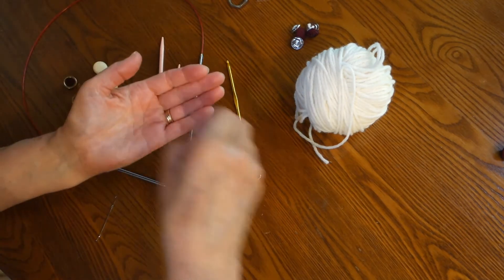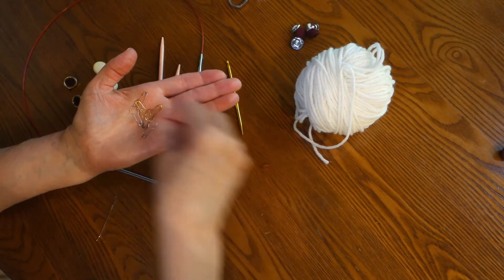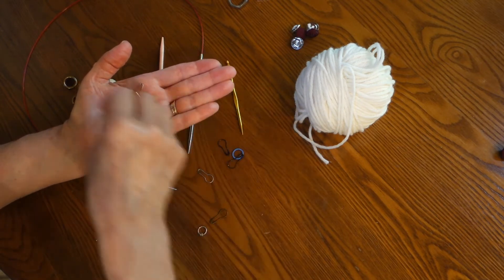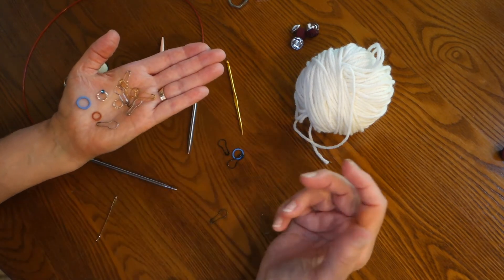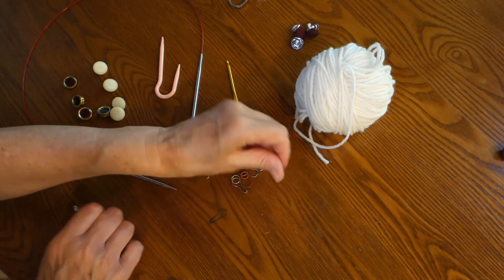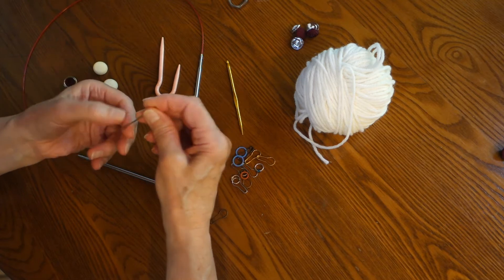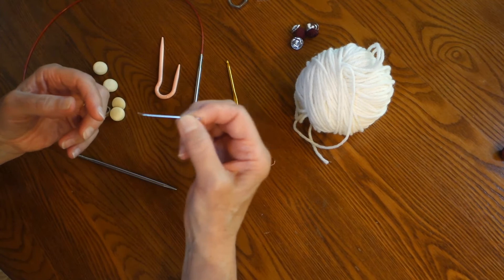You will also need stitch markers — any kind will do. You've got the circular kind, you've got those that are hanging. Whatever you're comfortable with will work here, and you will need 10 of them. The other thing you will need is a tapestry needle. This one happens to have just a little bit of a crook at the end, but a straight tapestry needle will work.